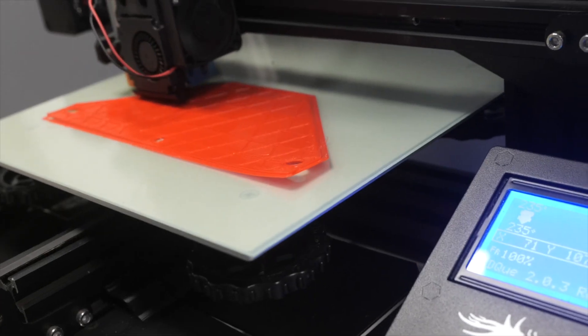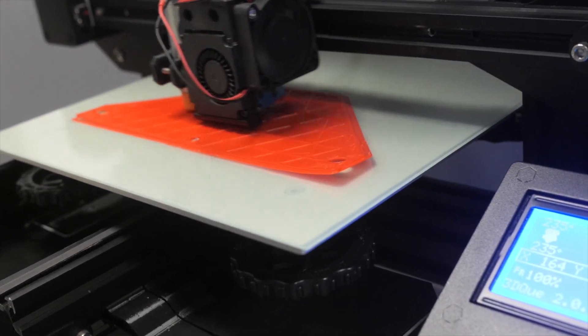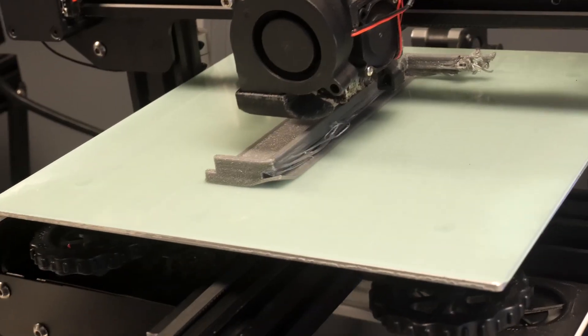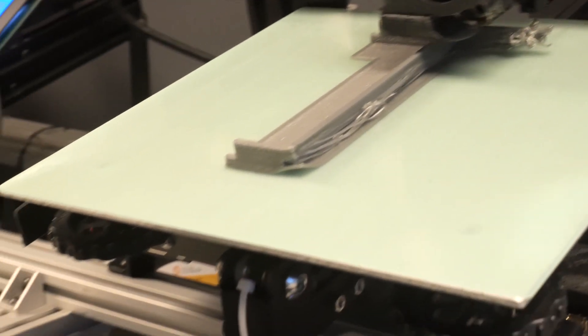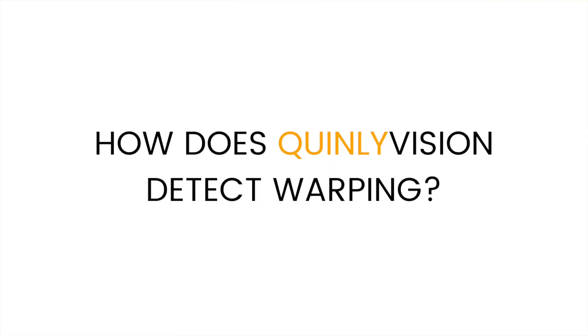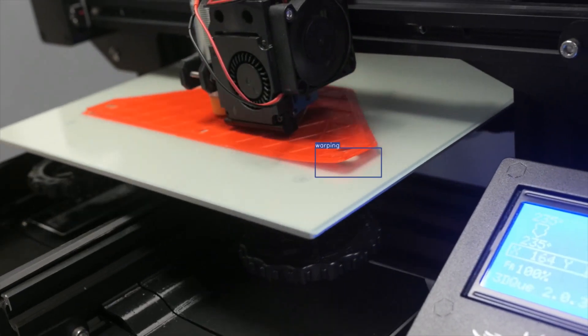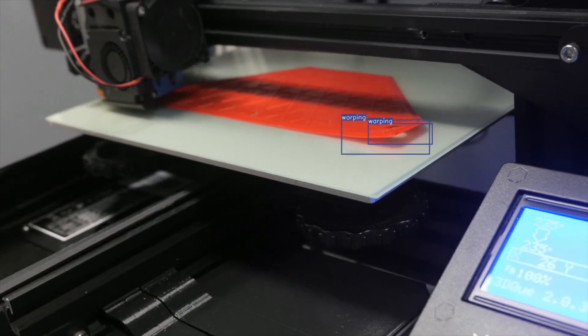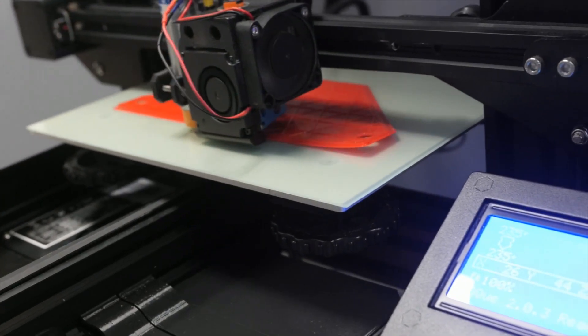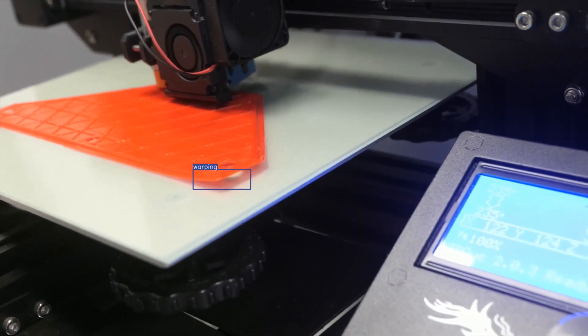Sometimes warping can be hard to see until after a print is finished, and in minor cases it'll just show up as a slight curve on the bottom surface of a print. But in more severe cases, it is very obvious and can cause all kinds of different problems. When Quinly Vision looks for warping, it looks for a few different criteria — such as when layer lines are not planar. If there's any sort of curling going on, it'll know that those layers are not flat and considers that a warping problem.